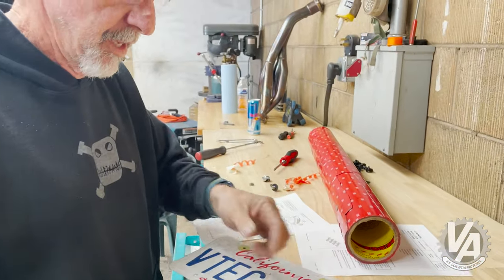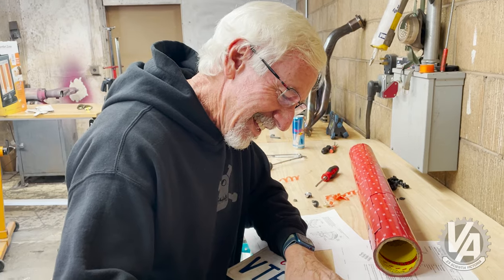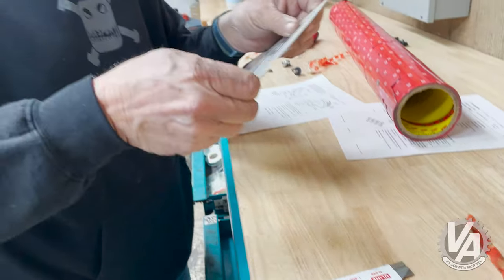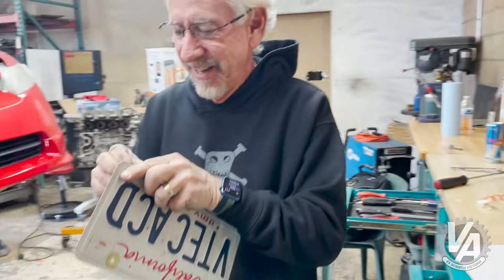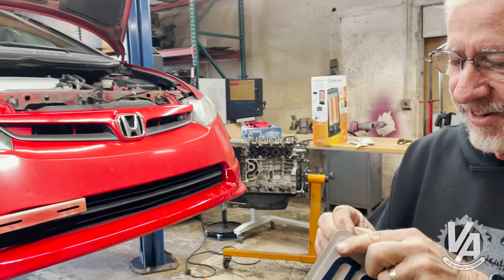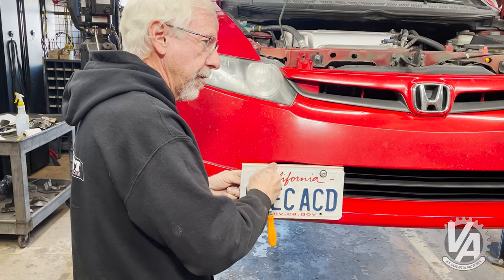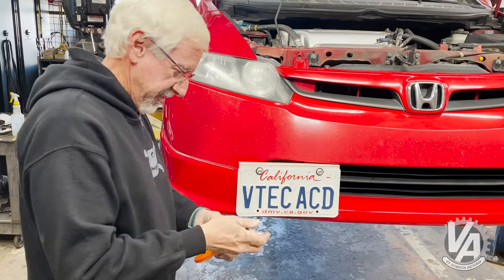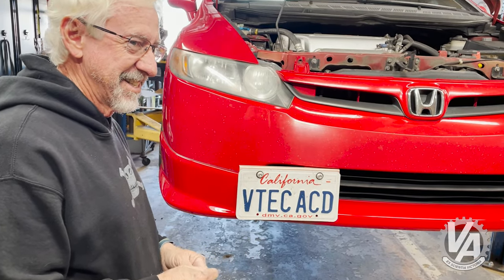What are you guys thinking about something that huge? You can put a bed liner in a truck. You can do a whole body kit without any bolts — over fenders. What's the torque spec? About 320 centimeter finger pounds.